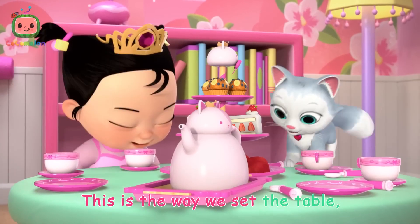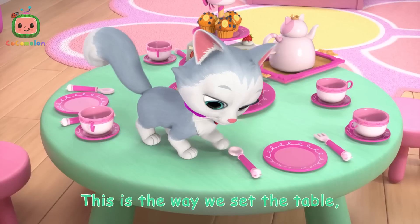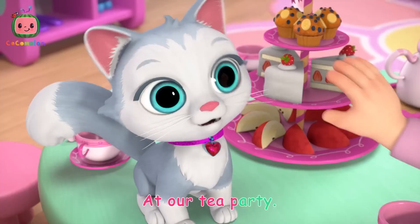This is the way we set the table, set the table, set the table. This is the way we set the table at our tea party.